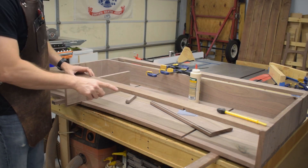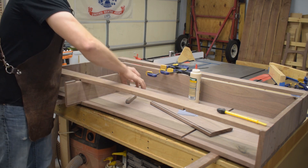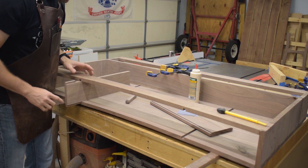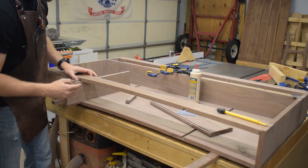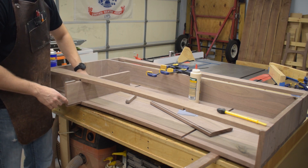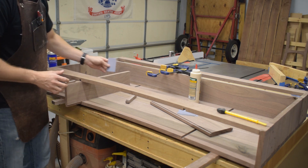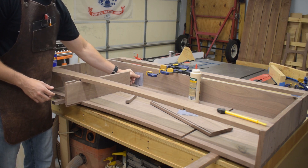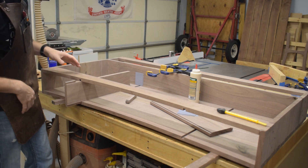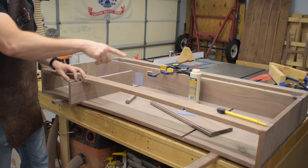I'm getting ready to install these drawer dividers, which are on sliding dovetails. One thing I need to keep in mind is grain direction — the grain on the bottom of the desk runs left to right, meaning it expands front to back. The grain on the drawer dividers runs front to back so it won't expand that way, which is why I wanted sliding dovetails — they keep a good joint all the way back but still allow for movement. To do that I'll leave a little space in the back using a couple of playing cards for a predictable gap, and I'll only put glue on the fronts.